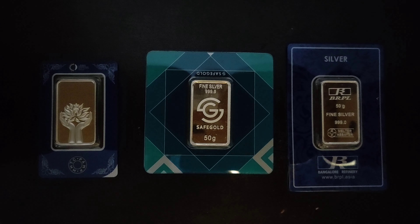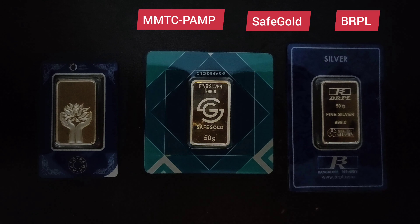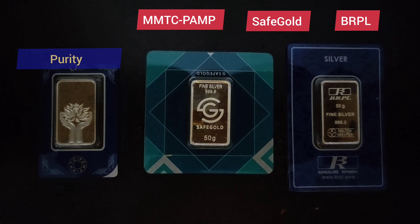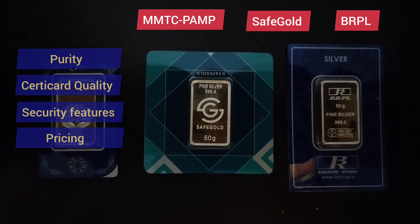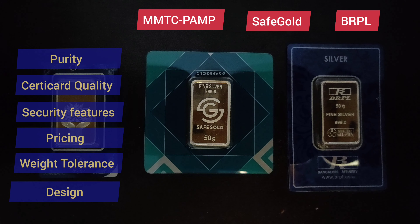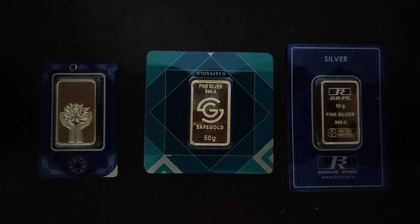We will judge them in terms of purity, certicard quality, security features, price, weight tolerance, and design. So without any delay we will start today's comparison video: MMTC PAMP vs SafeGold vs BRPL for 50g silver bar, and we will compare and see who is the winner.